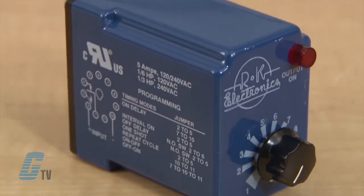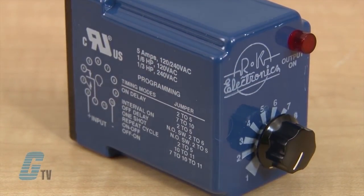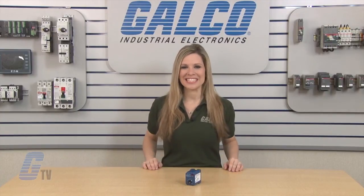They are UL recognized and CSA approved. RK Electronics TUV Series of Timing Relays, along with thousands of other products and services, are available at galco.com.